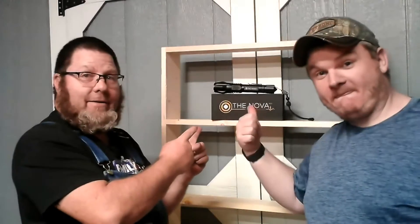Hey everyone, welcome to Joko Outdoors. My name is Ken. I'm Brian. And today we're going to be doing a review on this cool flashlight that we got from a subscriber. So let's roll.